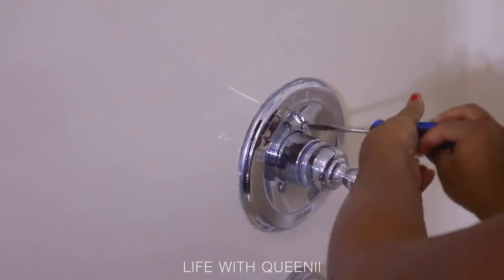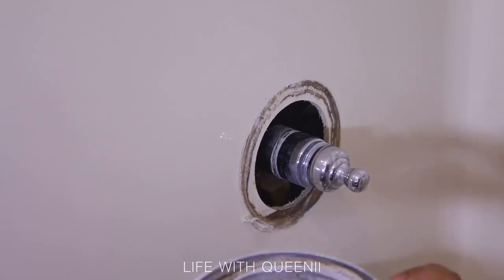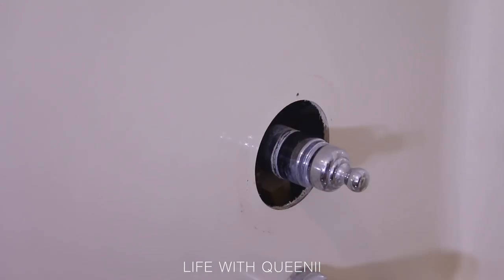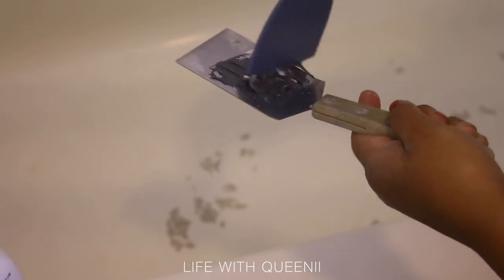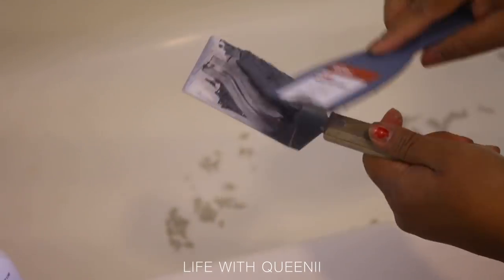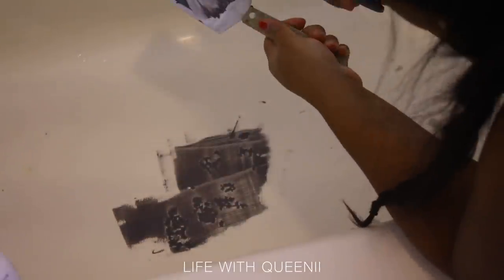I took off the tub spout to clean off any gunk behind it, and removed the handle cover too — there was a lot of nasty buildup from years, probably never taken off since installation. I used toilet cleaner to clean the tub shower surround because it has hydrogen chloride and eats away at soap scum. However, it tarnishes chrome — I discovered this because it damaged my new drain, so I had to replace it again. You can use it to prep for the kit, but do not get it on anything chrome.